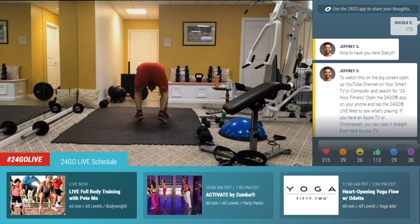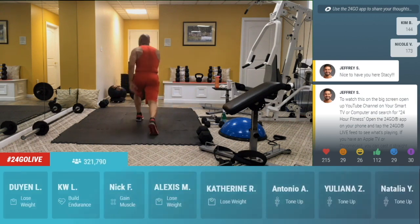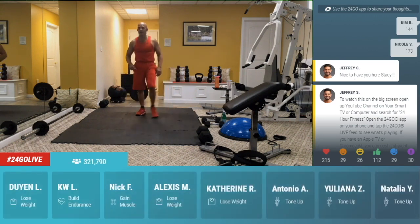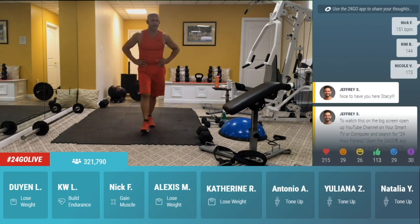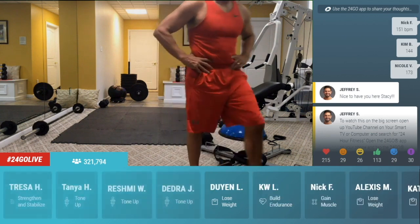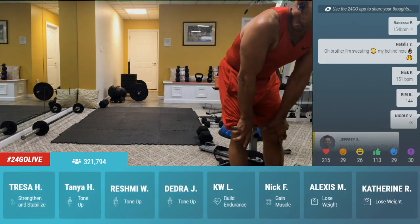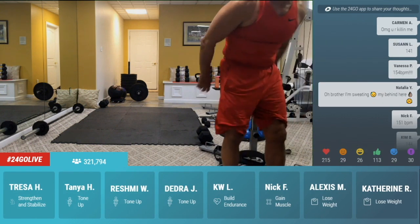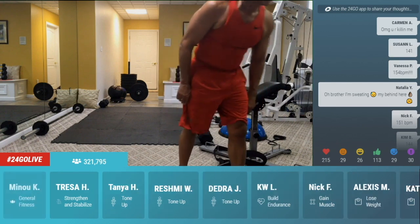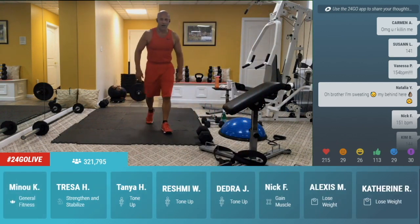Four, three, two, one. Squat, plank, in, lunge, down, out, in. Reverse the lunge. Good. Down, up, in. Jump it back. Go for it. We got 173 from Nicole B., Tim B. 144, Nick 151, Vanessa 154, Susan L. 141. Come on, go for it, guys, go. Keep it going. Natalie, you're sweating, go for it, Nat.